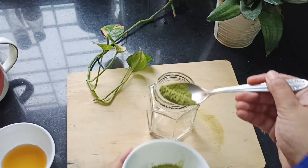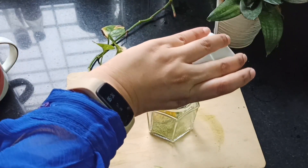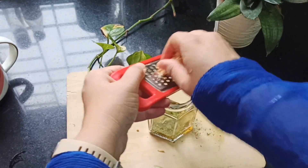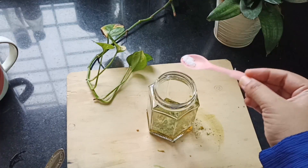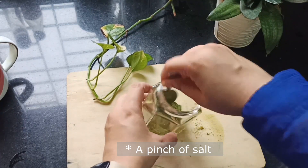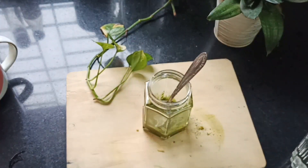Now moving on to the second recipe — we are preparing a moringa detox drink. Again I'm using moringa powder, roughly one teaspoon. I'm adding one teaspoon of honey to this, and I'm gonna add half a teaspoon of grated ginger. I'm just gonna mix this well, adding a little bit of water so that the mixture comes together. I've also added a few pinches of salt.